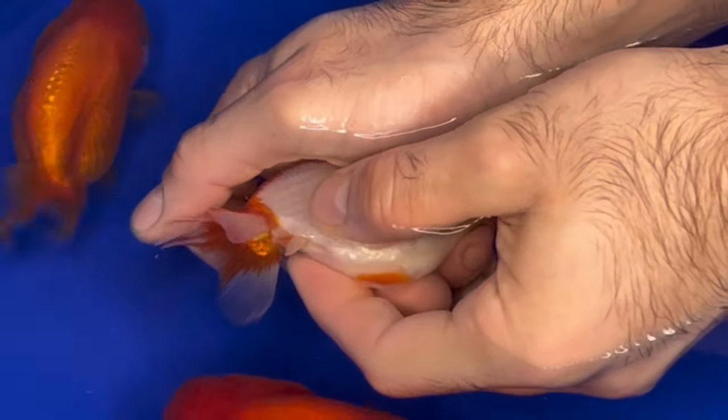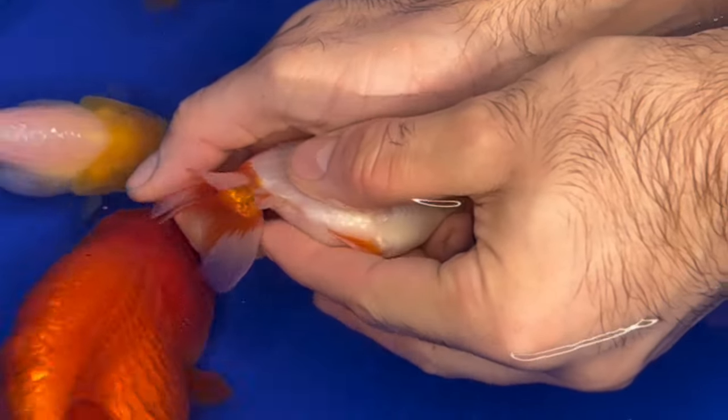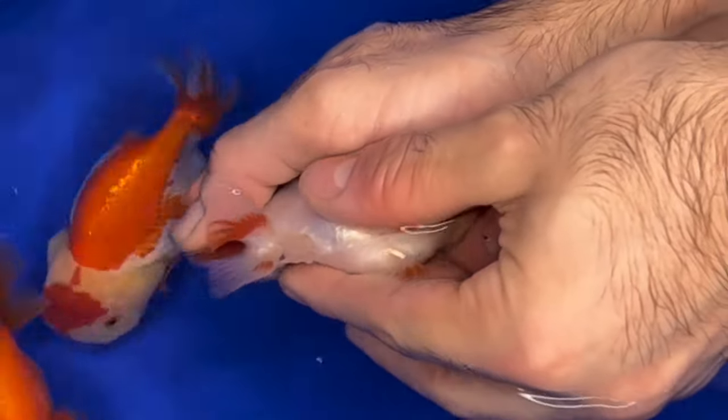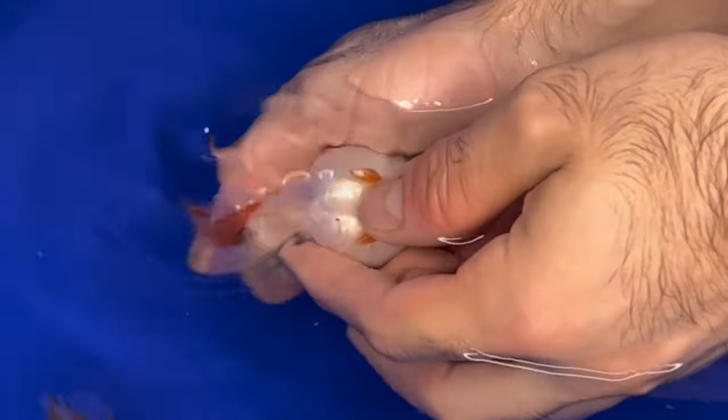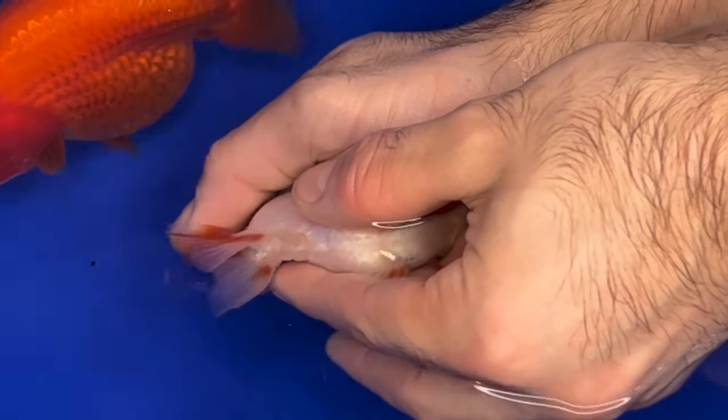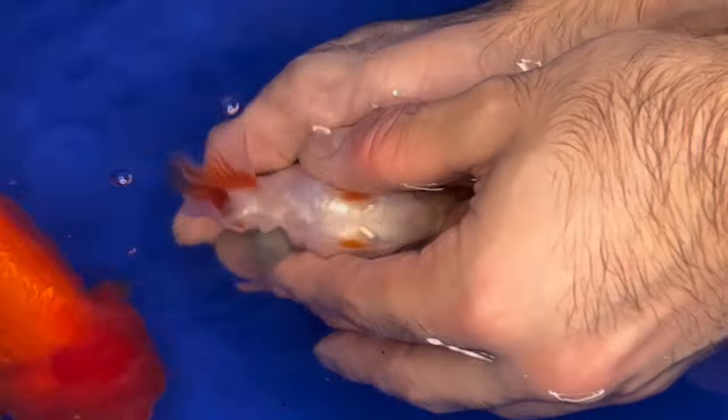Unfortunately, a lot of the males in that tank were still kind of young. They did not have that much sperm in them — they had some, so I didn't want to push out more than there was. I just gave them a light, gentle squeeze. Whatever came out, came out. For this batch of eggs, I used sperm from three of the males.